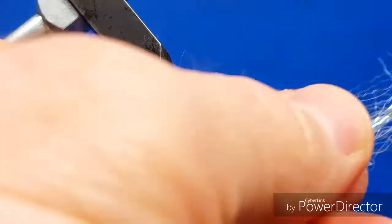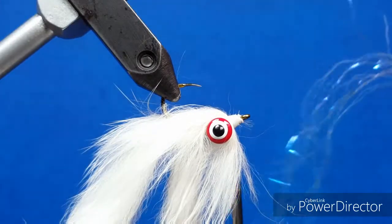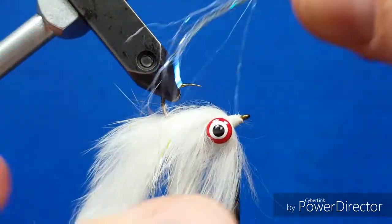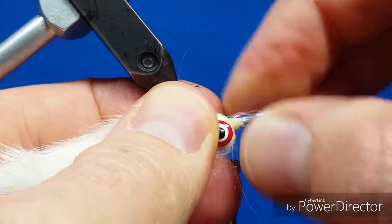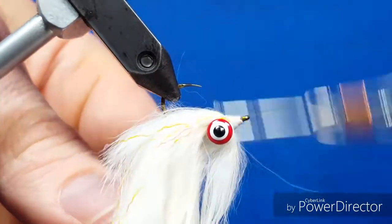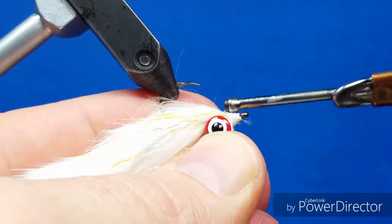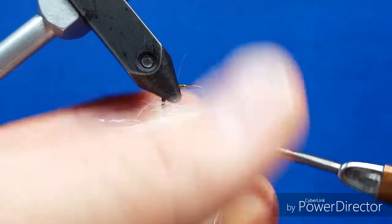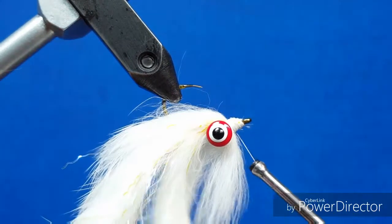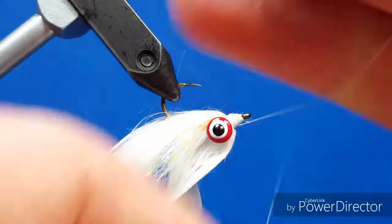The last thing I'm going to do on the front: I used to use Crystal Flash for this, but this year after Hairline came out with their Ripple Ice Fiber, I'm just going to take a few stray strands of the Ripple Ice Fiber and bring them about halfway up — I want about half the length on this side. I'll catch these on the near side of the fly, and then after one or two wraps, pull them down the other side of the fly and catch them with some thread wraps. Make sure that's all nice and secure. Then I'll moisten my fingers, brush the hair to the back to keep it clean and out of the way, and whip finish with my hands.